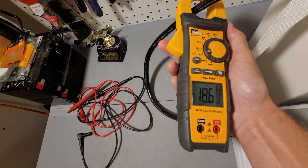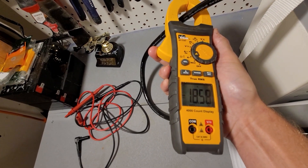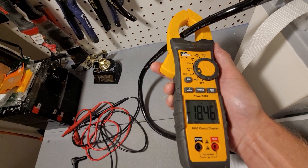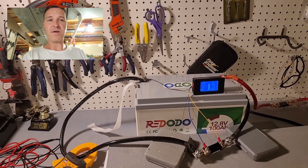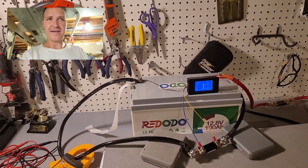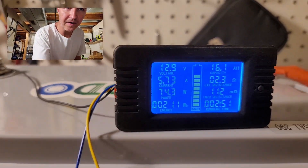The test is running and it's pulling about 18.6 amps, which is just a little under a 0.2C rate. I'll check back in about five hours. At the two-hour-fifty-minute mark, the monitor is reading oddly low — it's showing only 5.74 amps and 16.1 amp hours so far, which I know isn't right.